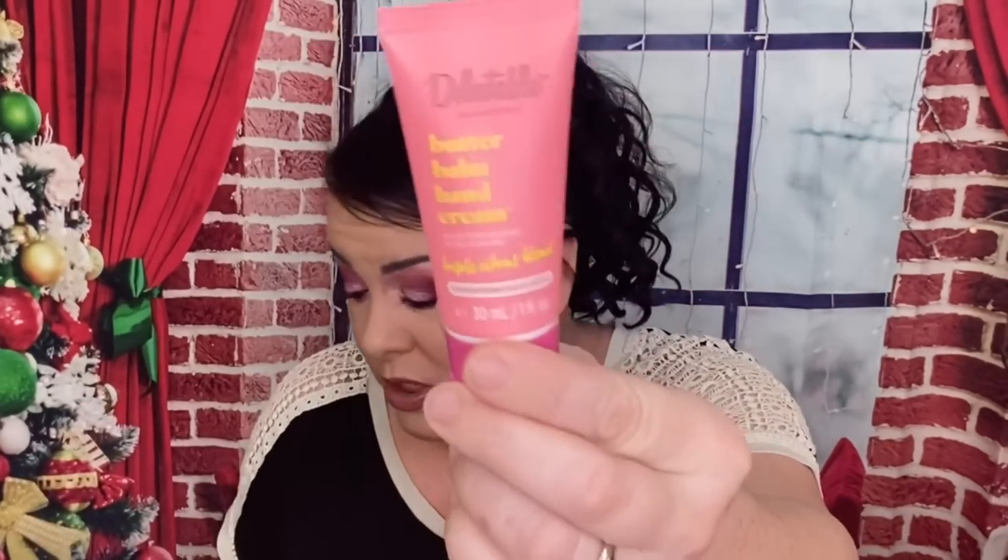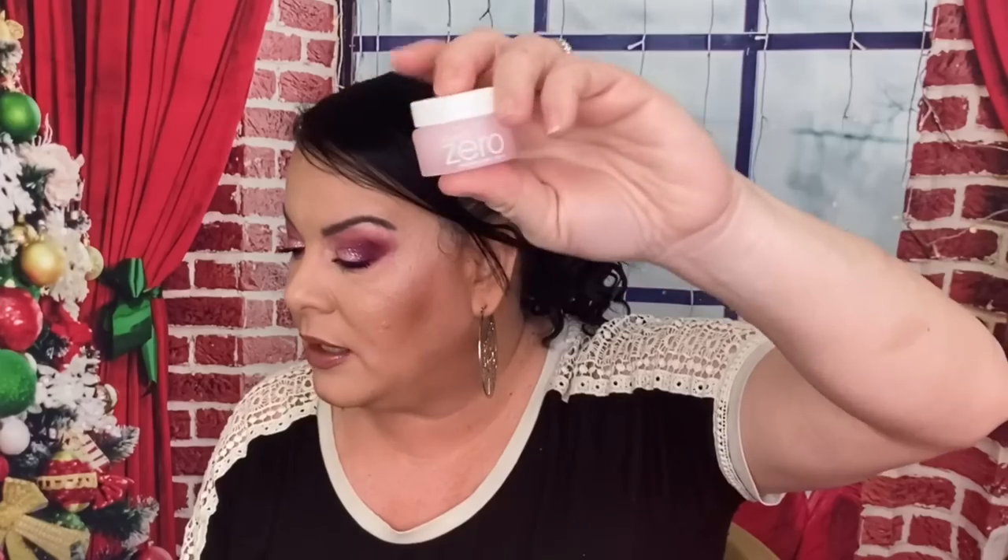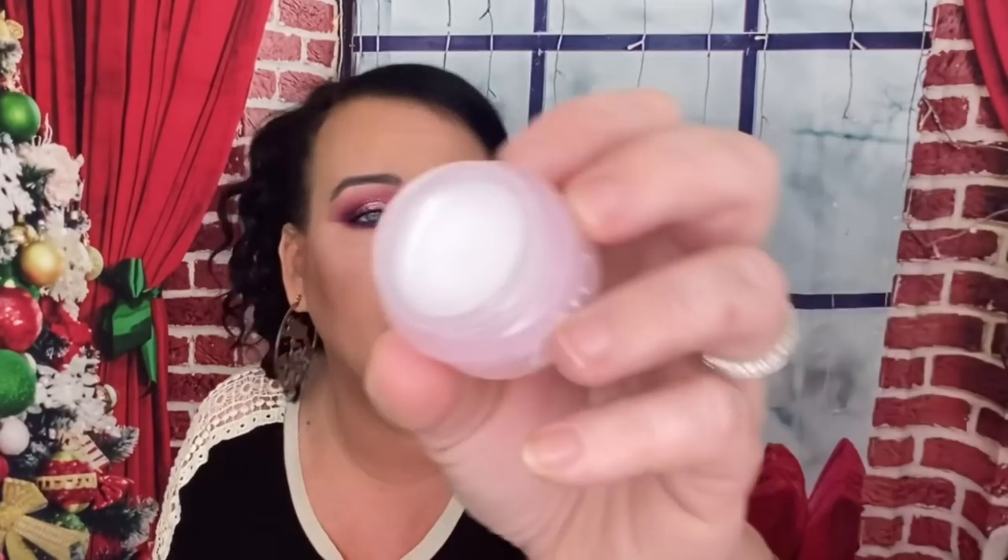This has to be the travel size — this is from Delactable, this is a Butter Bomb Hand Cream, and I love getting hand creams especially in the winter. For the deluxe sizes you don't get a price — it does say deluxe sample. Holy crap, can they get any smaller? This is the Zero cleansing balm original — I think this is something you'd use to take your makeup off. This puppy is small, but it is filled up to the top. And this is what I'm saying for $50 — you see in the other ones you get all full size.